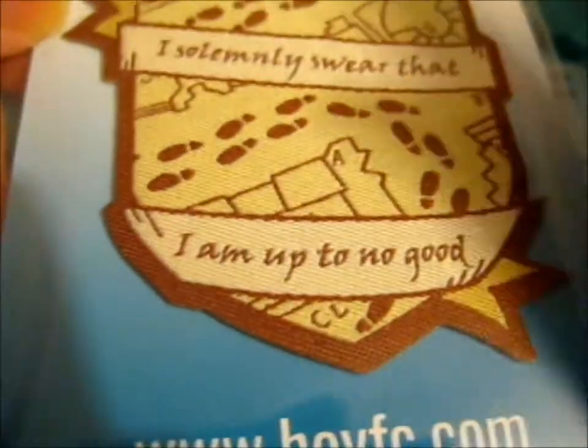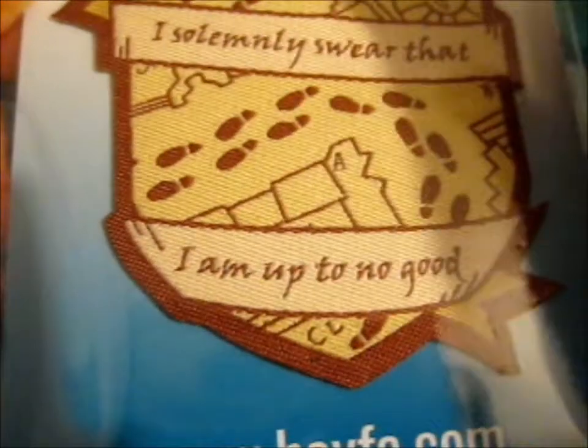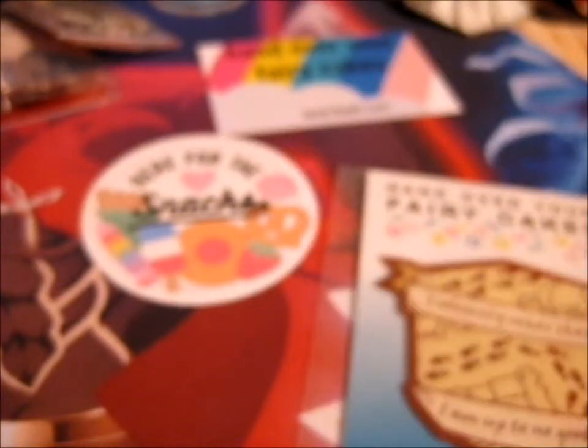There seems to be a slight mix-up. This is a patch - an iron patch, I think. But I put the vinyl sticker in my basket and I didn't get the vinyl sticker by the looks of it. So I did contact them, and hopefully I can get the sticker, because I don't actually use patches at all.